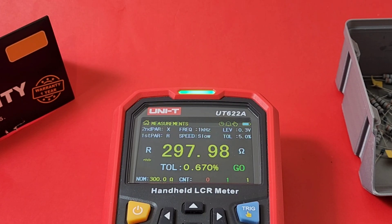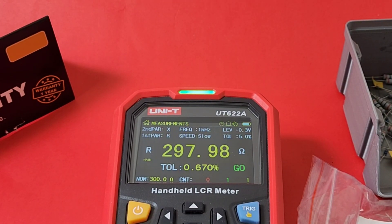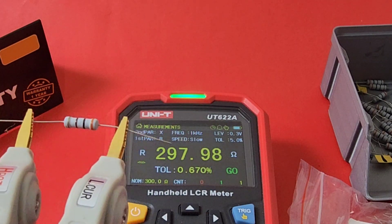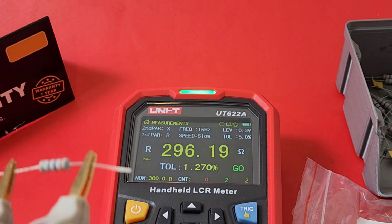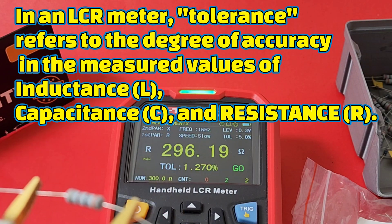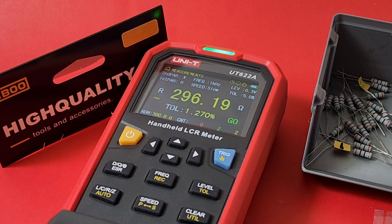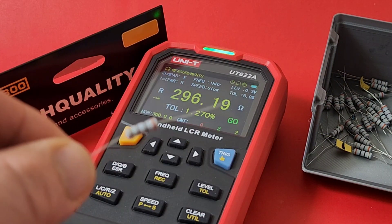Good price on these resistors too — always nice when you can get good components for not a lot of money. Hooking up one end of the Kelvin to the other and hitting the trigger again. We're at 296.19 ohms — still in the green at 1.270%, a little less ideal than the previous one but well within that 5% tolerance. Whenever you're sorting components, you don't want to mix them up, so I have a little 3D-printed box for my tested resistors. Not one has failed yet.